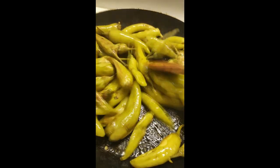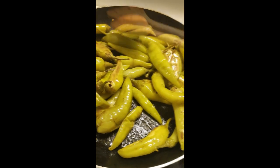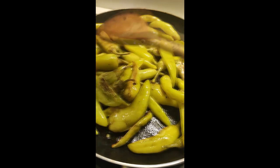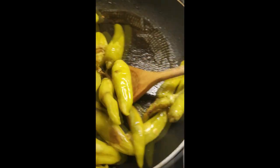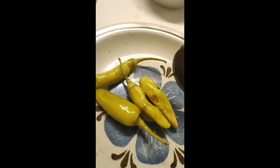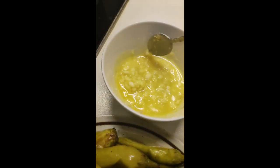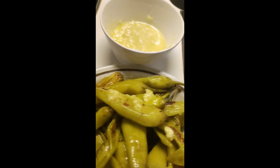It looks like we are ready. You don't have to cook or grill everything perfectly. Take them off to a plate, and then simply take your smashed garlic with olive oil and pour it over everywhere.